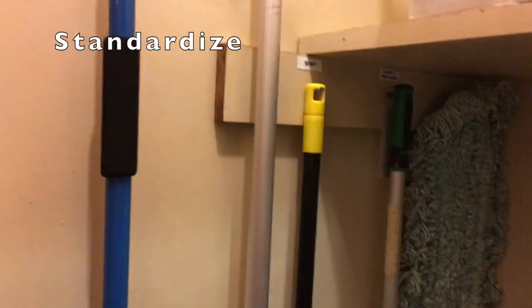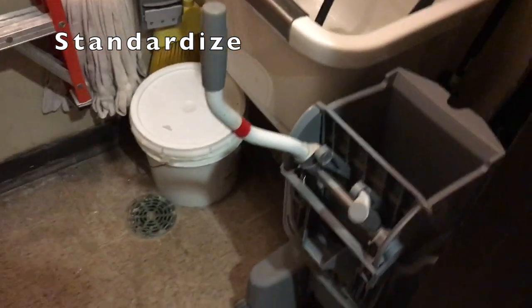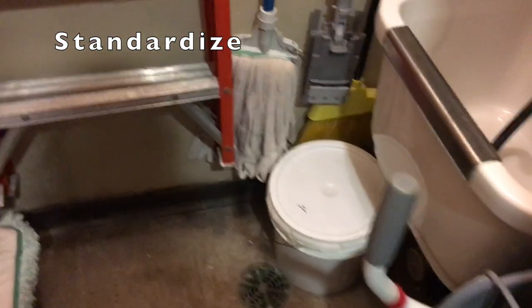Standardize is basically hanging up everything and giving everything a home. My rule of thumb is nothing goes on the floor unless it has wheels — the mop bucket doesn't have wheels, but it's fine on the floor, it's just a rule of thumb. So it's got a standard system here.